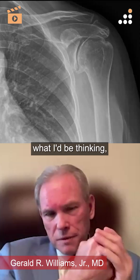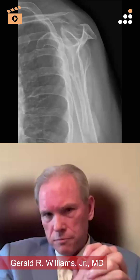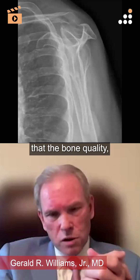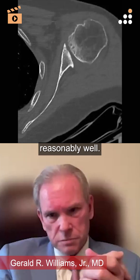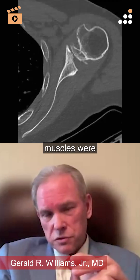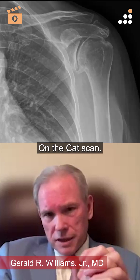If you wind up going to a reverse with metal fixation, it's been my experience that the bone quality, even if it's not that great, you can usually pull it off reasonably well. And in fact, in this patient, I thought her cuff muscles were a little atrophied, but less than I would have thought on the CAT scan.